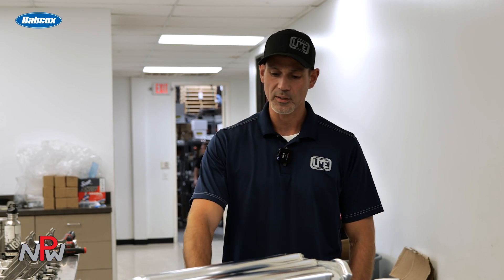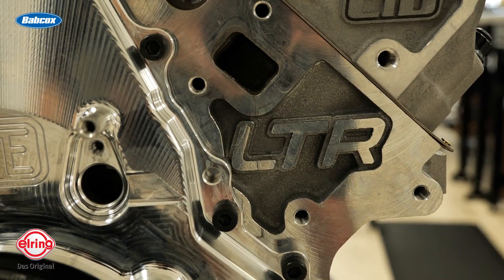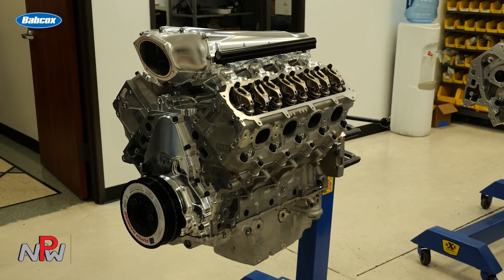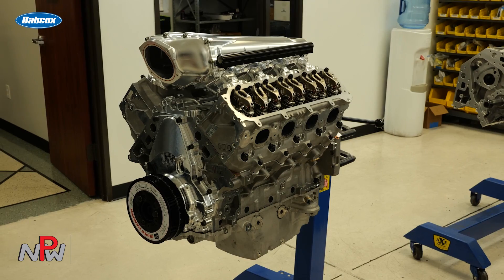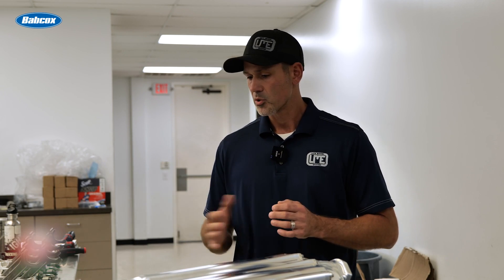We actually just dyno'd this thing this morning, took it off, and results were excellent. It's a 440 cubic inch LT1 based off of the new LTR block. It is a 4.185 bore with a four inch stroke, 12.5 to 1 compression. Customers will be running on E85, as we were running on today, and it turned right at 8,000 RPM.